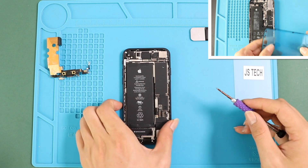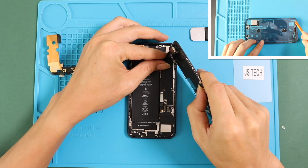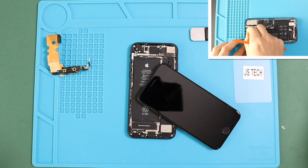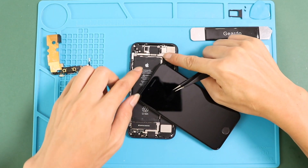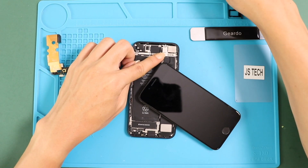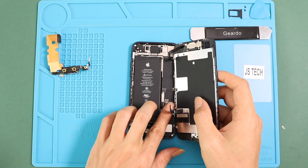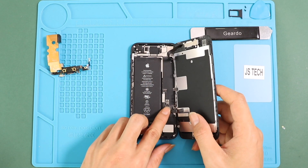Next, add the pre-cut water seal adhesive into the frame. Please note this tape will not completely protect the device against liquid. Next, start connecting the front screen to the body — first connect the front camera assembly plug to the board and then add the shield by inserting three screws. Next, connect the LCD, touch, and battery connectors to the board. Before closing, make sure the phone works, and then place the shield by adding four screws.